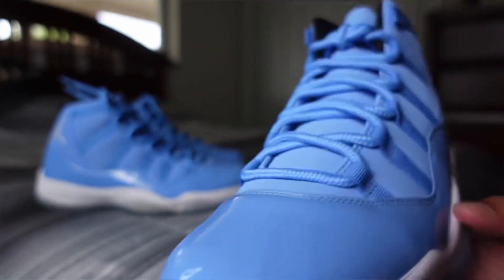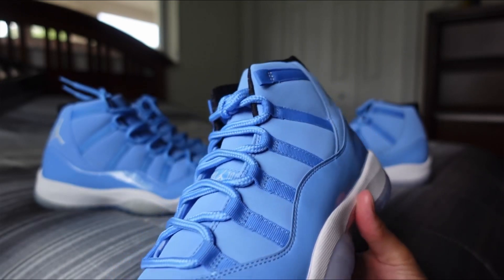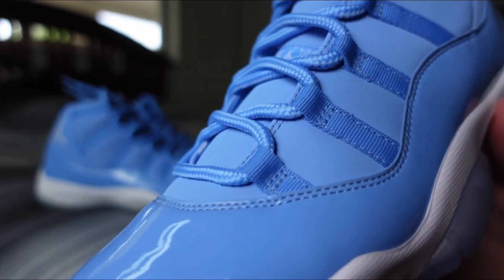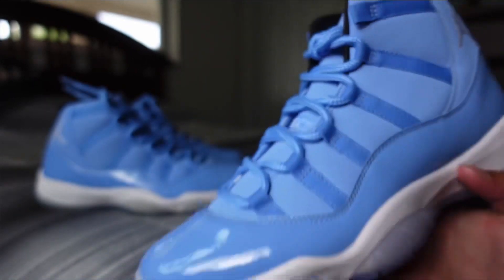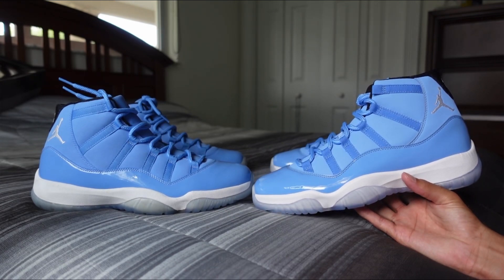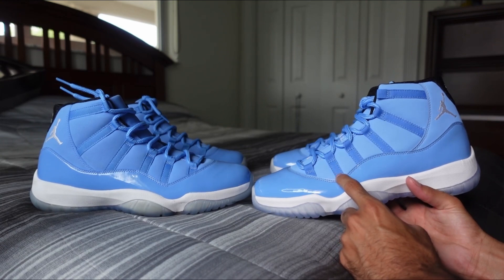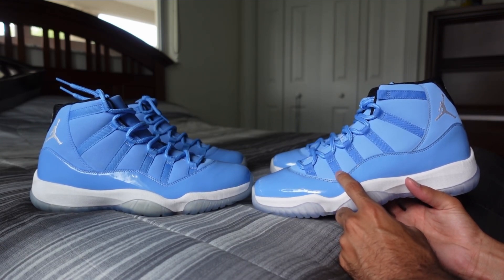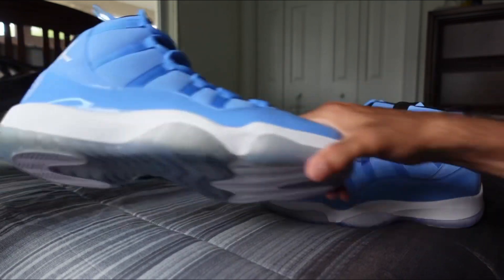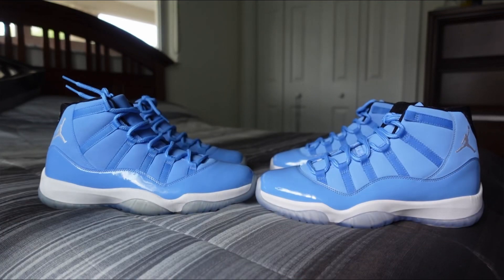Of course you have the patent leather in that Carolina blue. And then where we're used to seeing nylon on the uppers in this section, this is all Carolina blue leather. Another difference is the color of the nylon straps for the lacing system — it's a bit darker on the Option B pair, so there's also that.